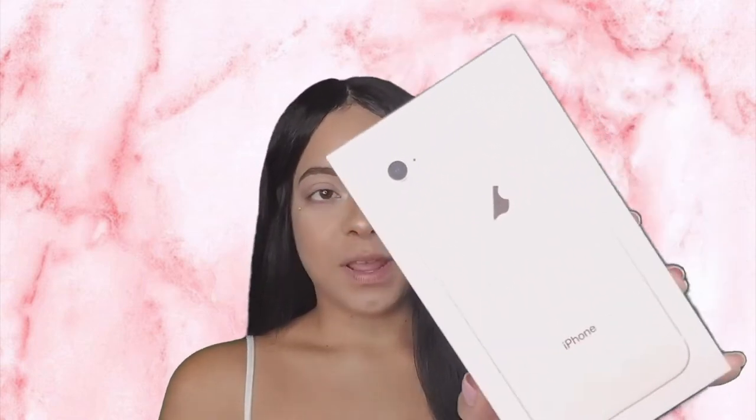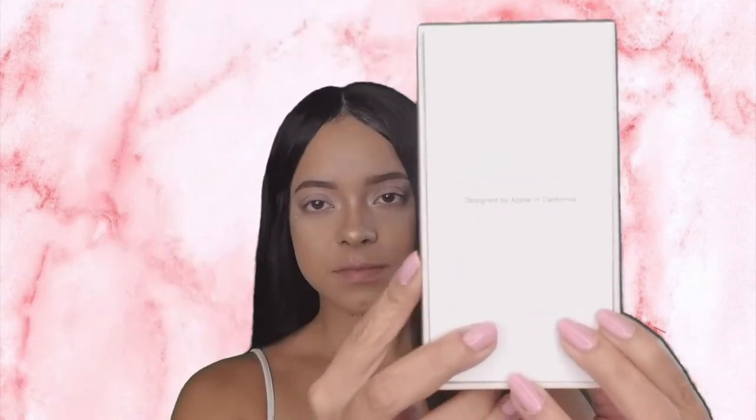Hey guys, welcome back to my page. Today I'm going to be doing an unboxing of the iPhone 8 in gold, 64 gigabytes. This is what the box looks like — you have your phone here.